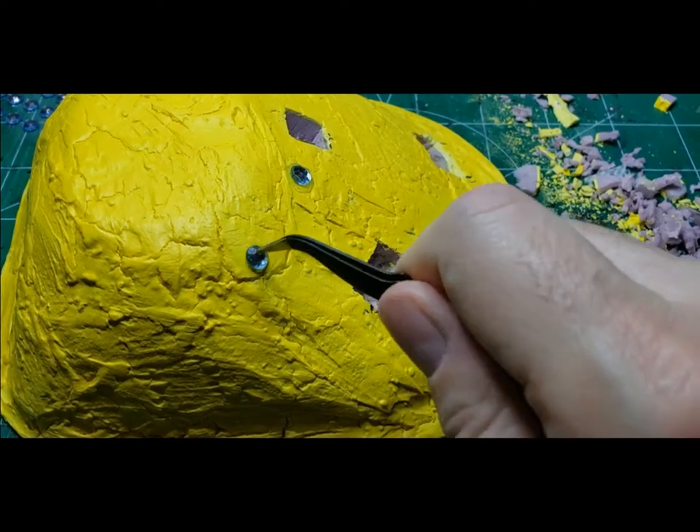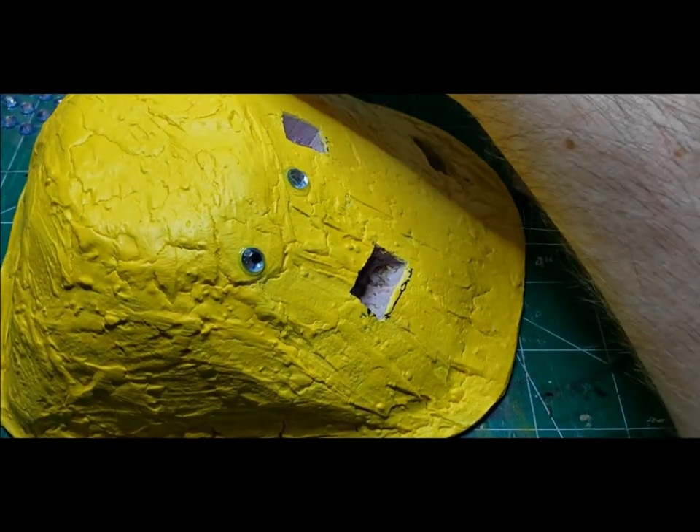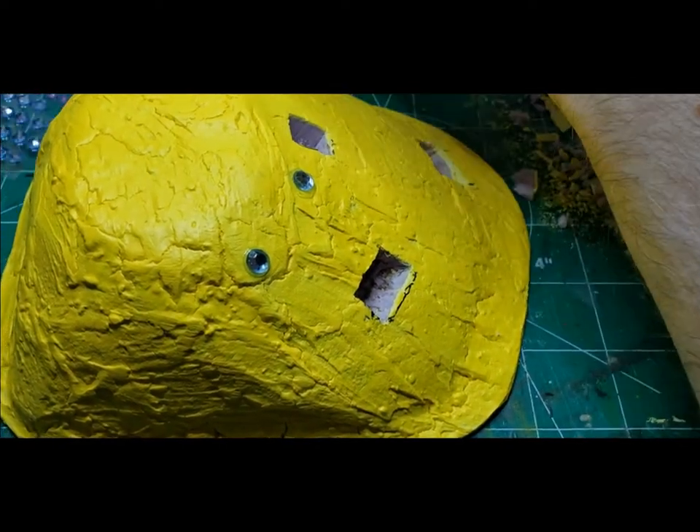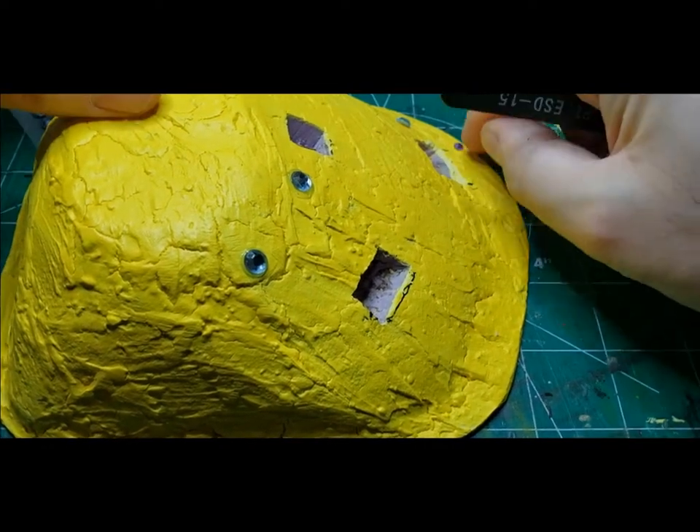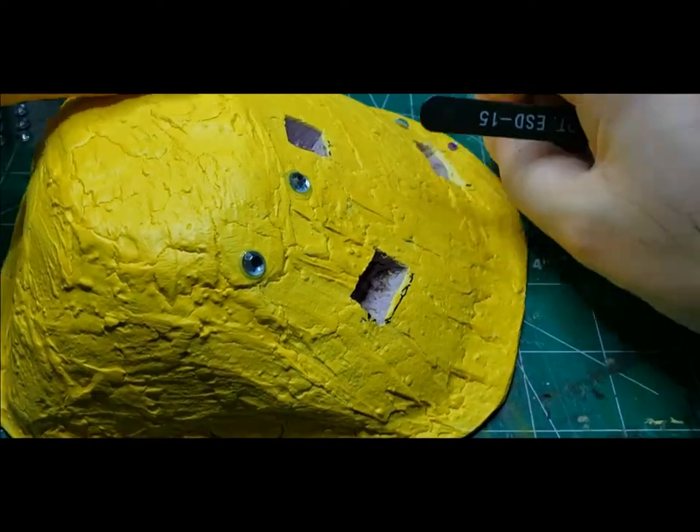Now we're going to do the same thing with some rhinestones. We'll glue them with some normal PVA glue to the base, and this way when we pour the glitter over it, it'll look like they're buried. Then we'll take other gems and put those on top of the glitter.